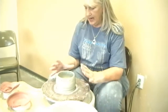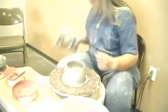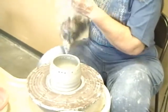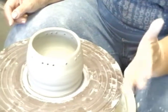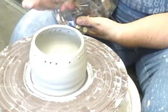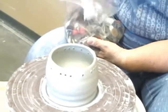So this pot is going to be a button pot. This weekend I was at a yard sale and I got a bag full of buttons. What I'm going to do is after this is glazed — I've already put holes in it — I'm going to thread some ribbon through here. And I'm going to lace the top of it with all different kinds of buttons. So it's going to be another art piece, not a usual type of piece.